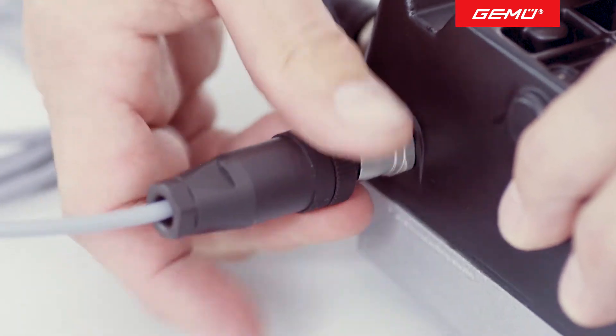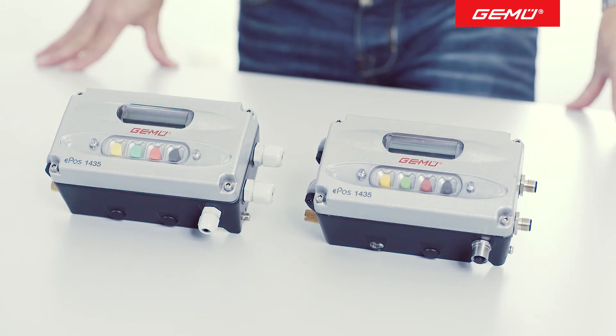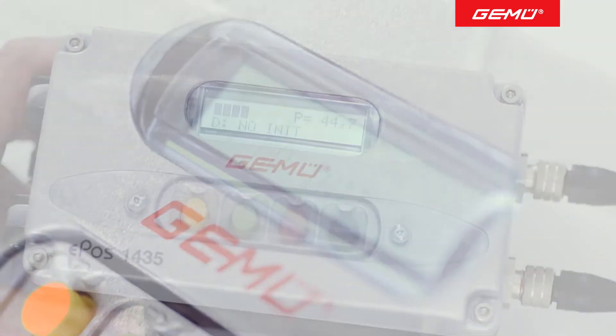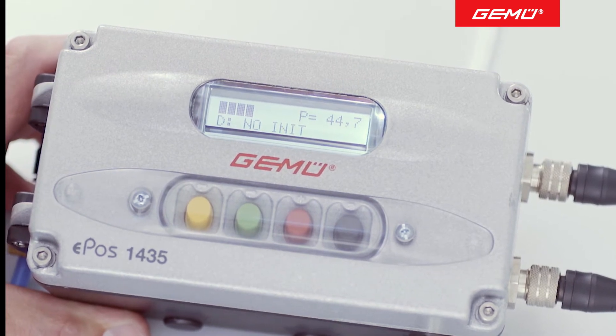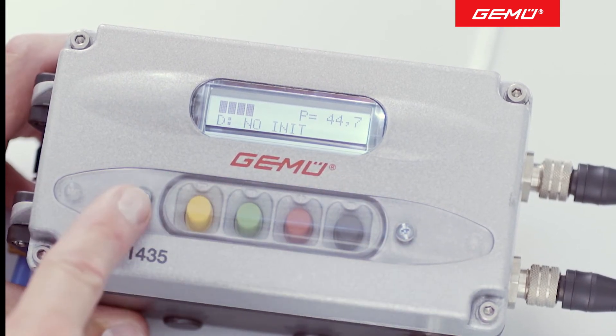The positioner is now connected and ready for use. If a valve is supplied X-Works with the positioner fitted, the positioner is already initialized and adapted to the valve. For this reason, we only deal here with positioners that are subsequently fitted. In the default state, the information "no-init" appears in the display the first time it is switched on. The positioner, which is already electrically and pneumatically connected to the valve, must now be programmed to work with it and must first be initialized.